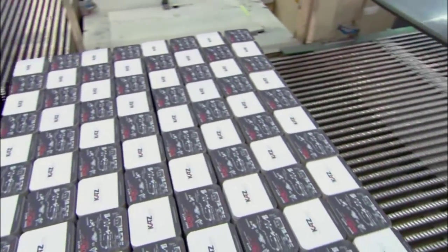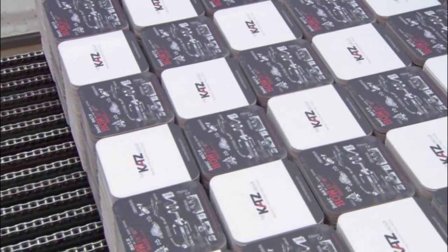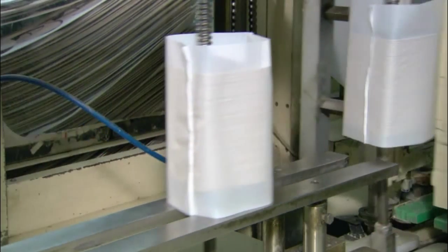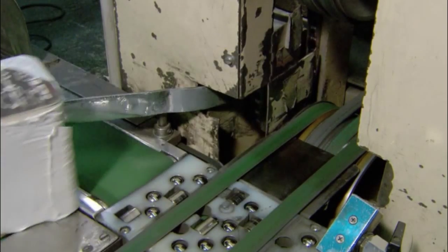The coasters stack up, and when there are 100 or so in each pile, they're ready for packaging. Machinery shrink-wraps the stacks, and they're ready for the thirsty masses. This factory can produce and package 10 million offset printed beer coasters every day, so there should be no shortage at cocktail hour.